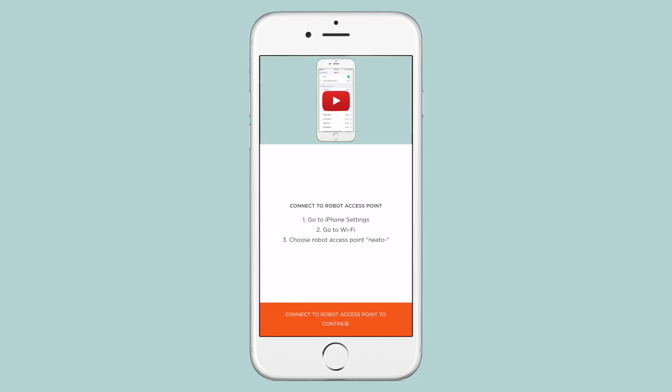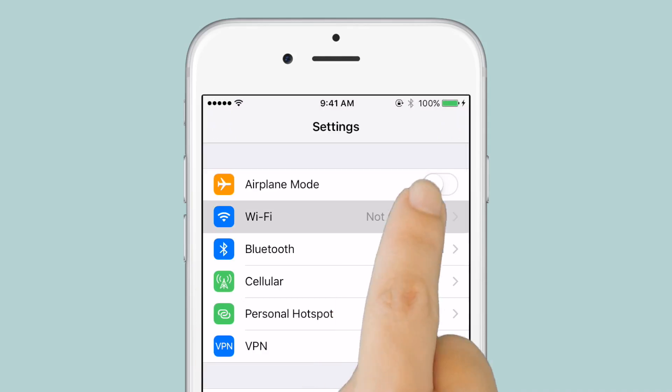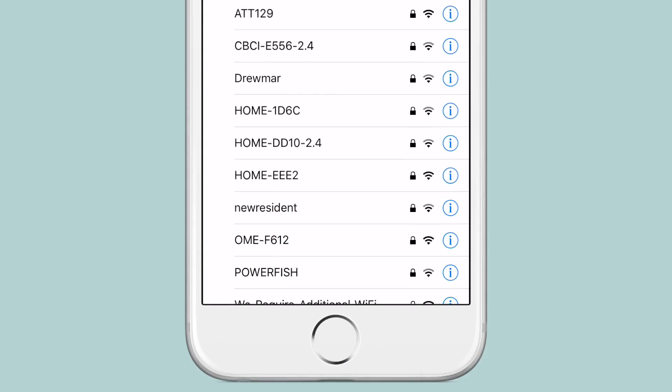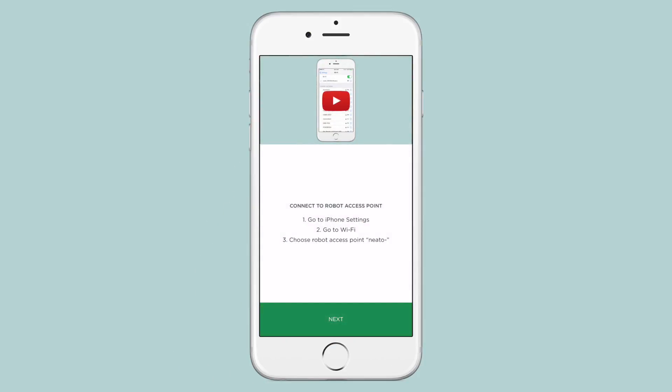You'll now connect your phone to the robot's temporary network. In your phone's Settings app, tap Wi-Fi and choose the network that begins with Neato. This will connect your phone to the robot's network. Once you're connected, press your phone's Home button, then return to the Neato app and tap Next.